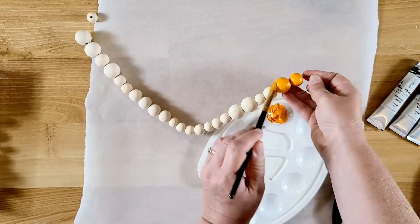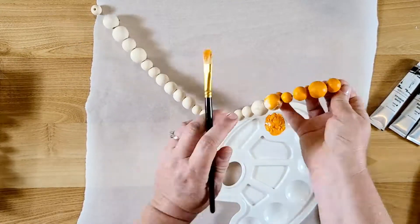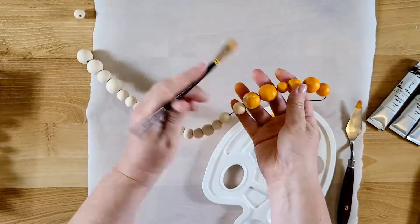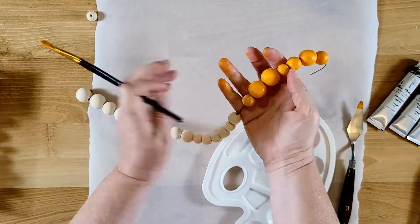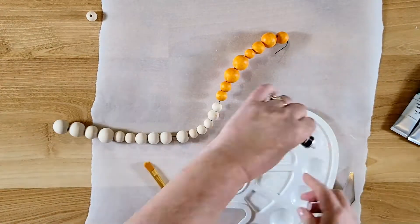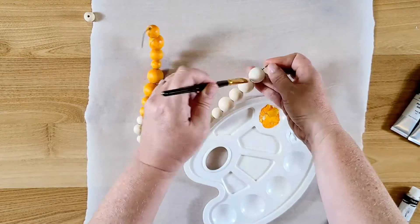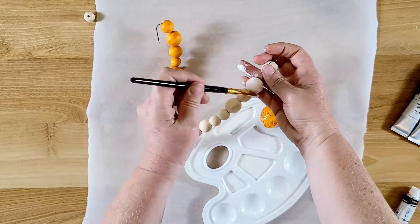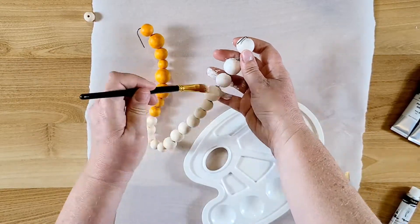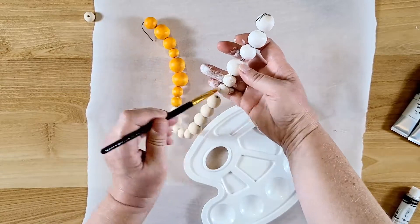I'm painting a third of the beads orange. I had to mix Indian yellow with a little bit of red to make a darker orange, since these paints didn't have a specific orange. That's fine — I'm totally into mixing paints to make whatever color I want. I'm also painting a third of them titanium white, and the last third will be turquoise. For the turquoise I had to mix again — they didn't have a turquoise, but I wanted it because that's what I have in my house decor.